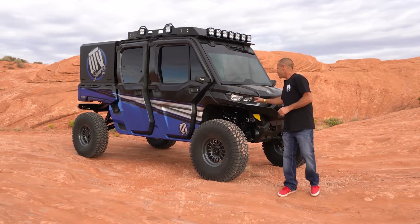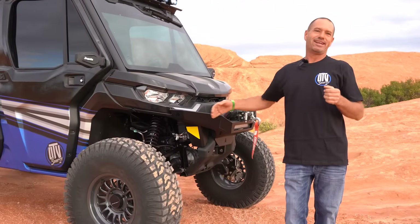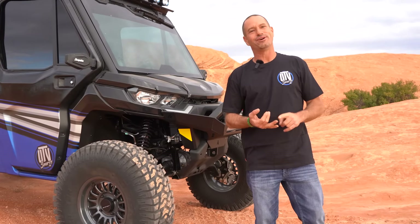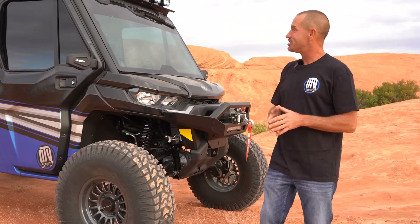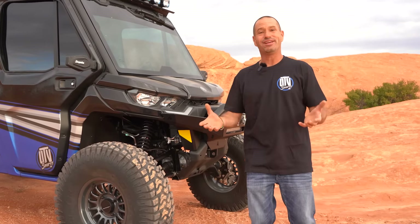Now if you've been following this build, we started with a stock HD10. It seats six, it has air conditioning, power windows, heater, a flip-out front windshield — it's like a truck, it really is. It's a little bougie and I love it. All the parts are 100% bolt-on; they came off our website at utvsource.com. You can do this to your HD10 just like we did, in stages.